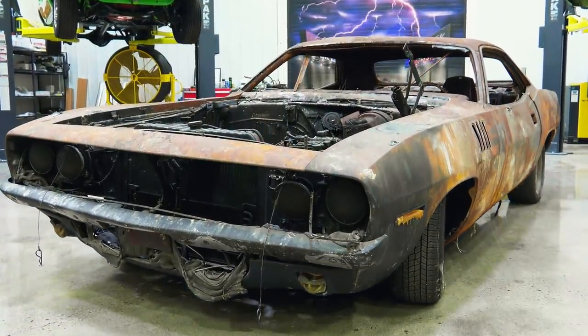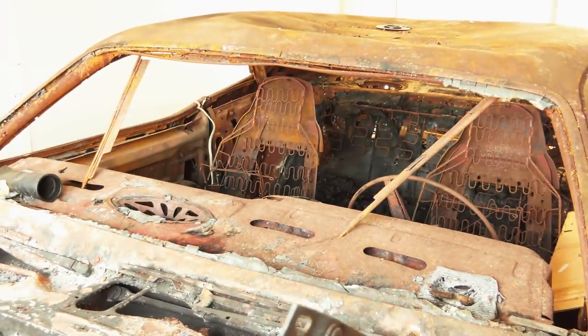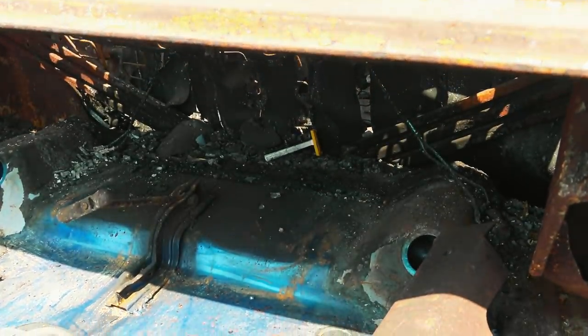I kept it protected for the last 18 years and contacted Graveyard Cars to restore my car back to its original condition. I used to work in a wrecking yard — usually there's stuff that's not in too bad of shape. But when it goes all the way to your frame structures, warped panels — you know it was in a hot fire.